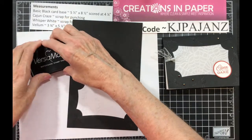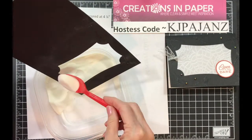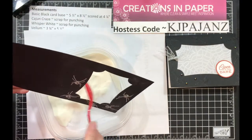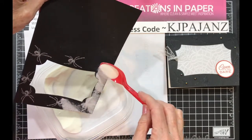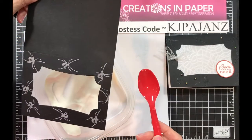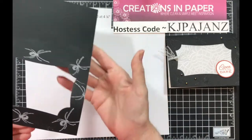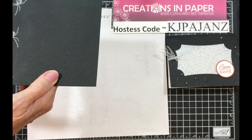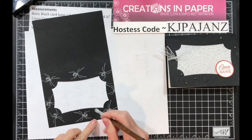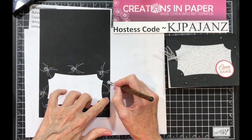Now that I've got that done, I'm going to take my embossing powder and add it all over. Make sure I have no stray pieces. I caught an edge down here, so I'm going to take a stiff brush — it's actually a stencil brush — and get rid of those stray bits.